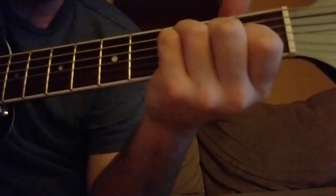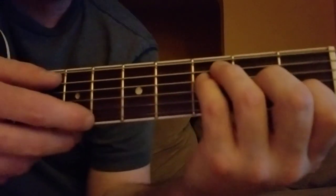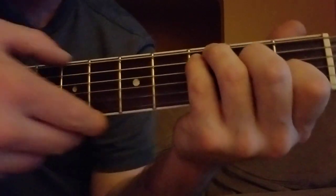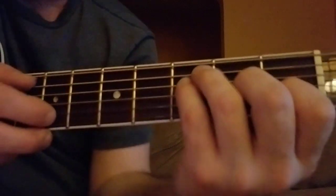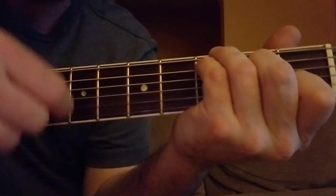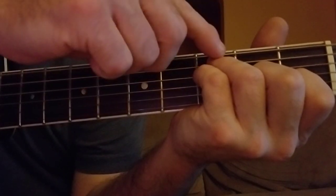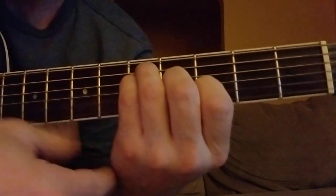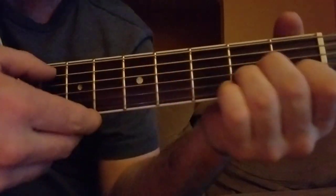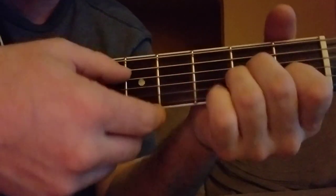Then we go into this different part: 'Cause I carried on like the wayward son.' Now you go back to the F instead of the C the second time. So the first time it's C, and then the second time it's F. 'Pushin' past the limit, pushin' past the limit, cause I carried on like the wayward son.'